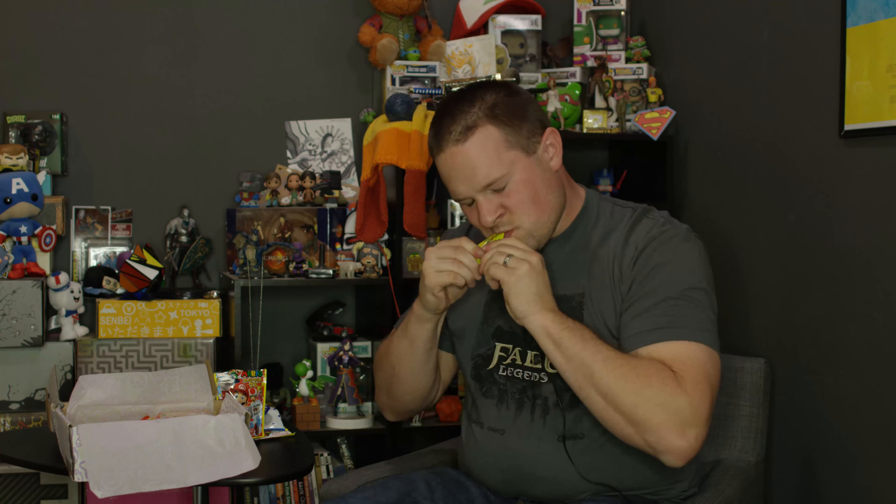This is a Canro Pure juicy lemon gummy. It's a lemon gummy. I thought it was one big gummy, but it's a bunch of gummies. These remind me — they look a lot like Sour Patch Kids, covered with the sour sugar. They taste almost exactly like lemon Sour Patch Kids.